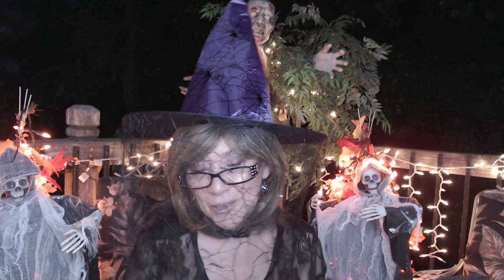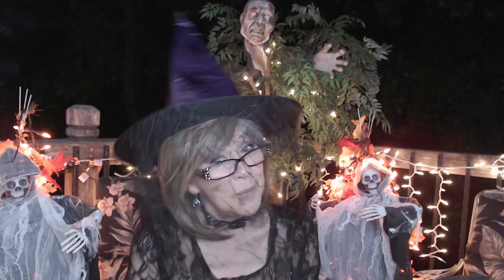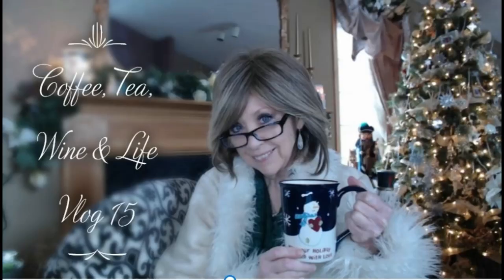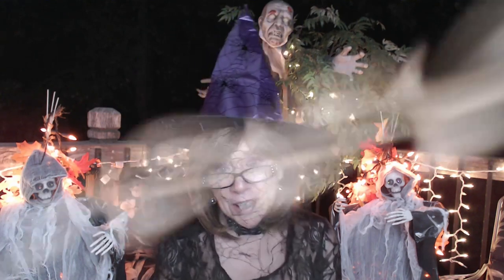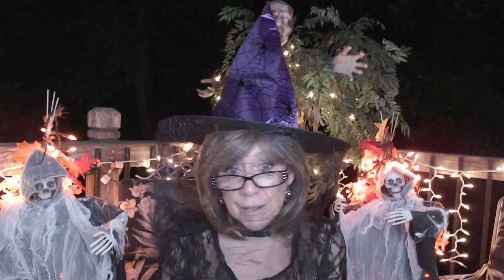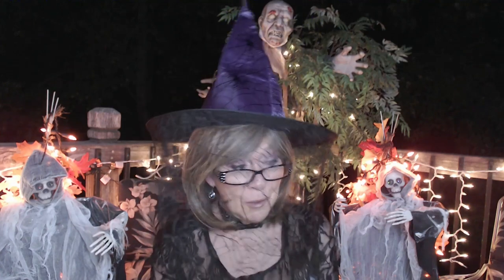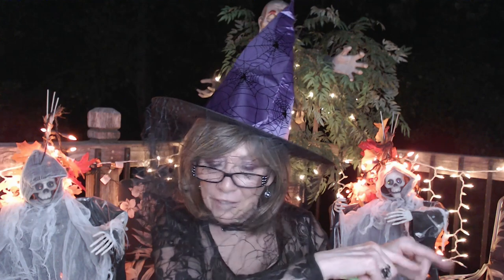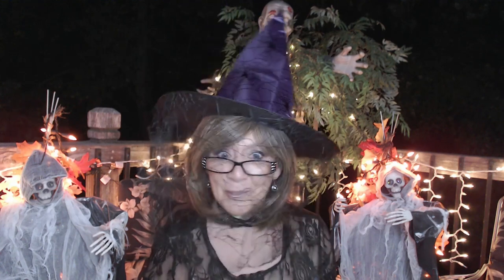Hi everyone! I have got a brand new Scentsy warmer for Halloween — I'm so excited to share this with you. I'm Nancy, and welcome back to my channel. Thank you guys so much for stopping in and spending a few minutes of your day with me. If you are new to my channel, I hope you hit that little red subscribe button. Today I've got a new warmer to show you!